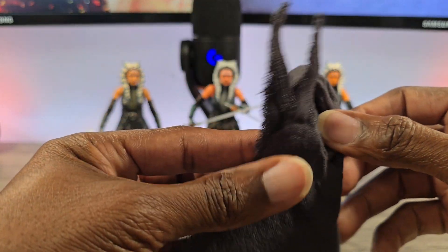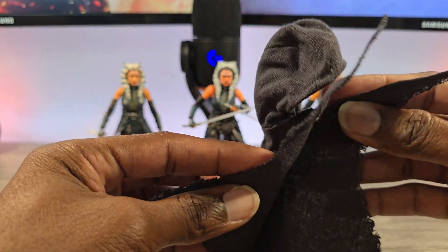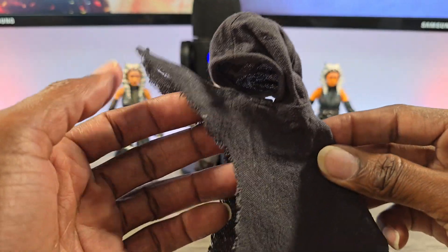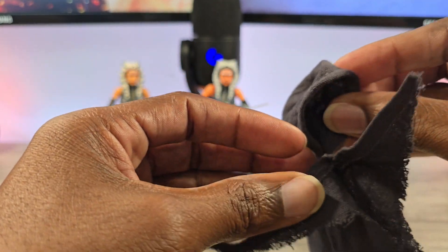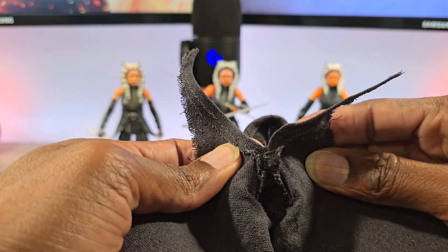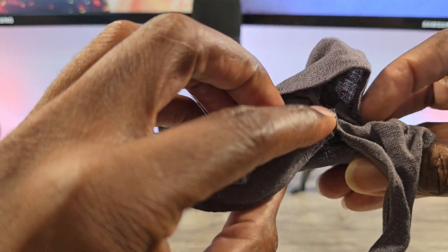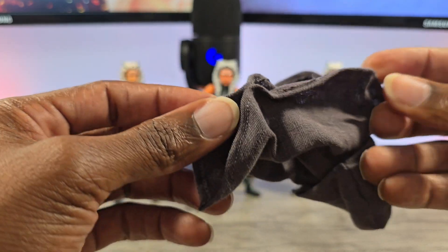Last but not least, she does come with the cloak. This cloak is a thousand times better than the Black Series — one, because you got wires in it. But the problem is it's not as good as the Mafex. It's really wired only in the hood part, so the rest you have to just finagle and play with. The one thing I do like is that this one is sewn, whereas the Mafex clasps with Velcro so it doesn't sit as tight.